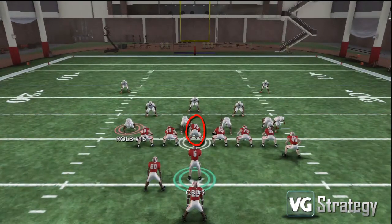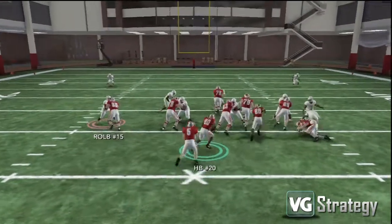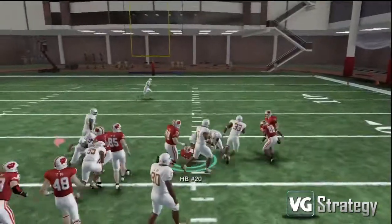You're going to notice how our center proceeds up to block the middle linebacker in the middle of the field, sealing off the left side, while our two tight ends on the right side seal off the right side. Our running back behind the quarterback and the right tackle proceed up into the middle of the field and give you great blocking up the field.